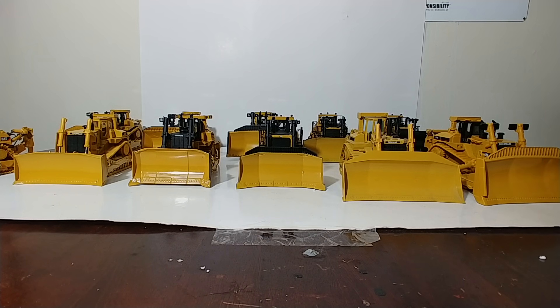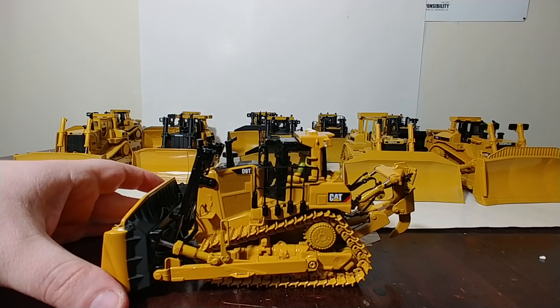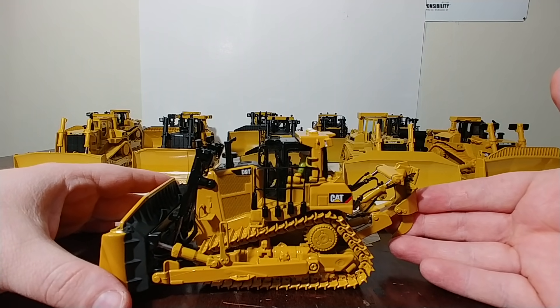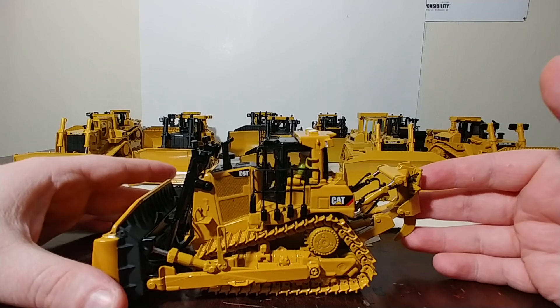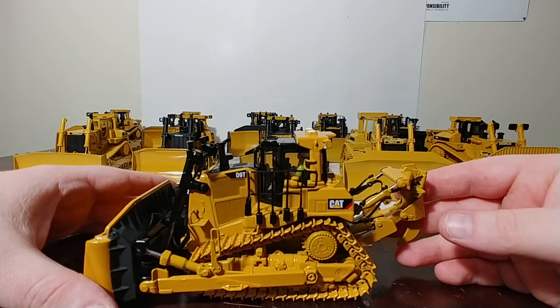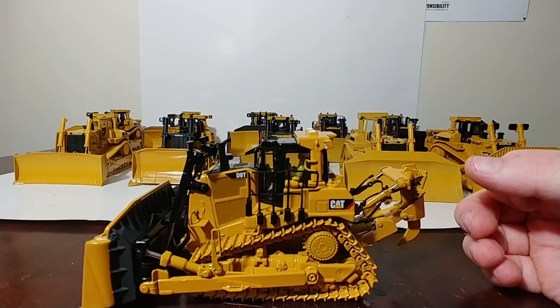First one I will show you is the DieCast Masters Cat D9T, still in their lineup as part of the Highline series. This was released a handful of years ago to very positive praise. One of the main reasons for that was it had been so long since we had seen a D9 in 1:50 scale. It's really a fantastic model — good functionality, good detail. The handrails and stuff here are metal.